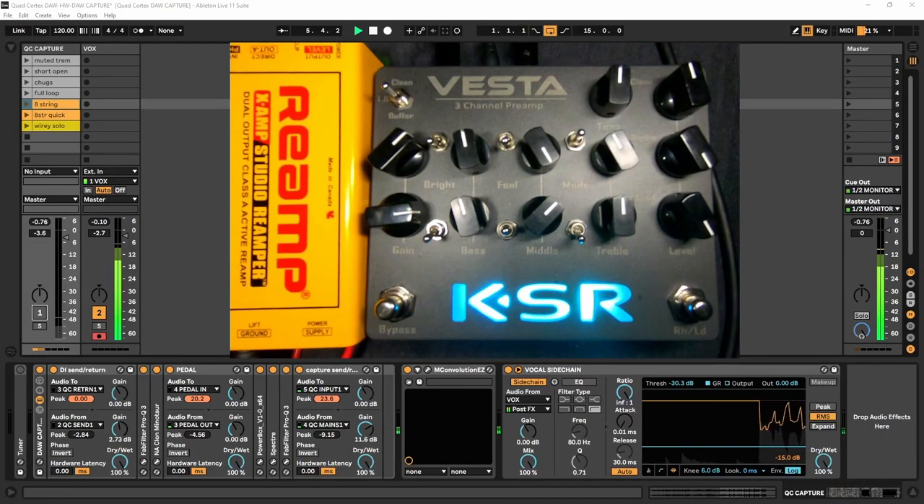Hey, what's up guys. Today's video is part two of my Quad Cortex series. I'm going to be showing how to capture hardware with the assistance of your DAW. Just to give you an audio sample real quick, this is the plugin chain that I built with the hardware, and then I'll turn off the plugins so you can hear the hardware by itself.